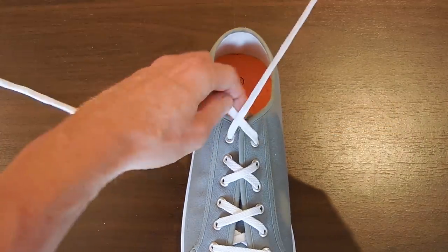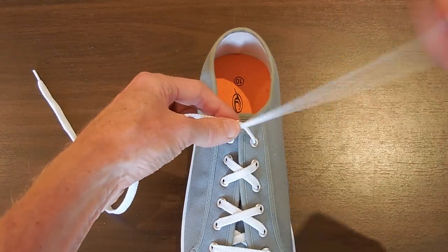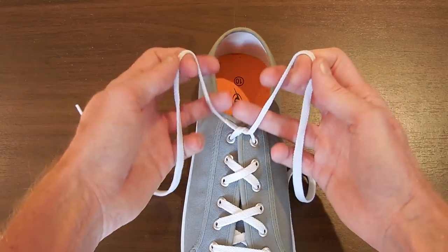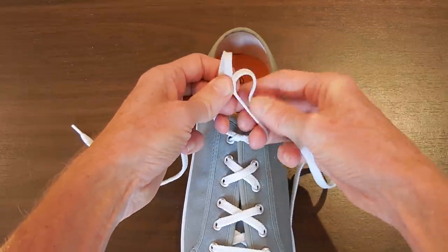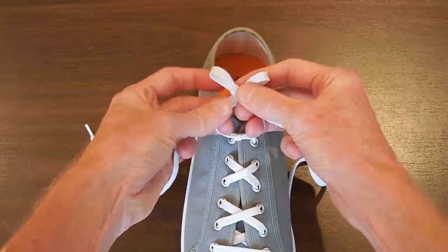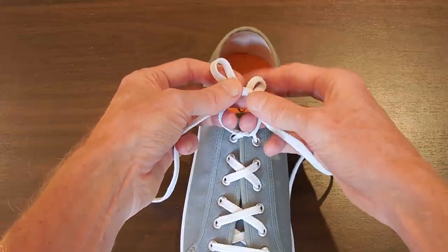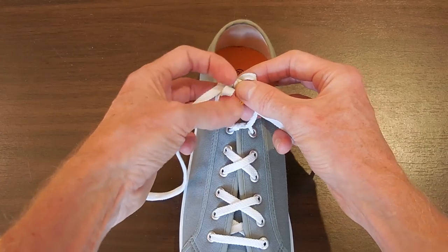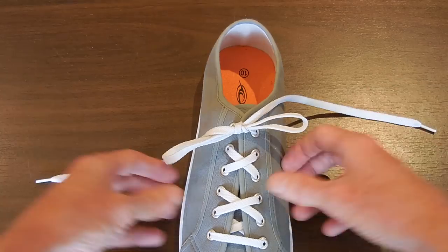Again, a left over right starting knot — let's get that right. Create two loops and pull to hold it nice and tight. Cross the loops over, feed the right one round the front through the hole in the middle, the left one round the back through the hole in the middle. Pull tight, and there's your finished knot.